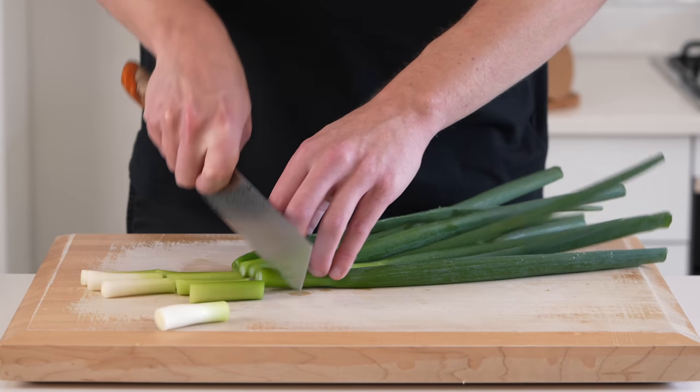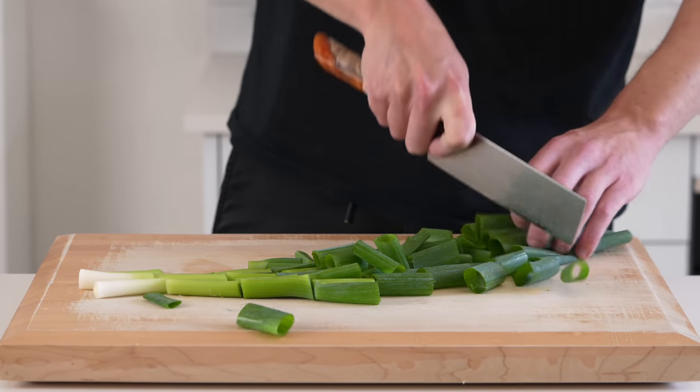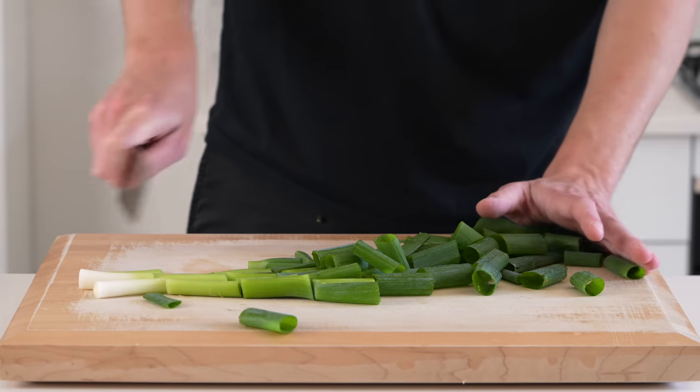Last but not least, we need 4 large spring onions or scallions. Roughly chop these, and you can separate the green stem from the white root end if you wish — just make sure it doesn't go everywhere.